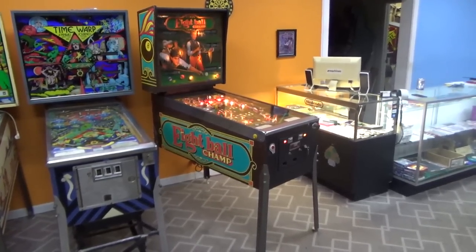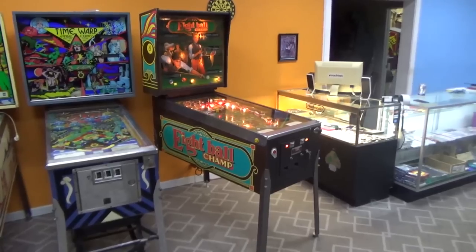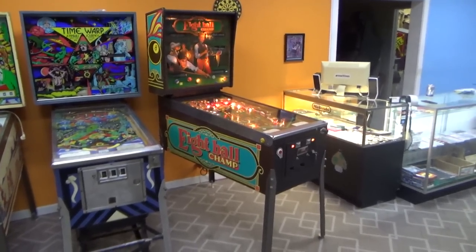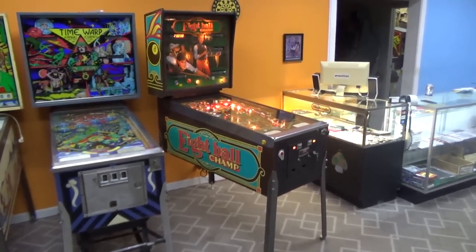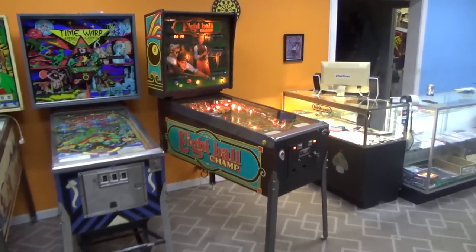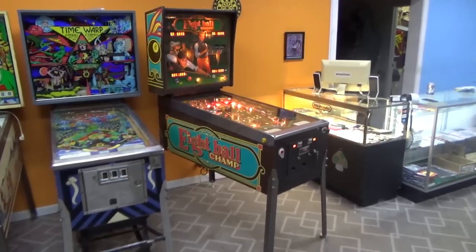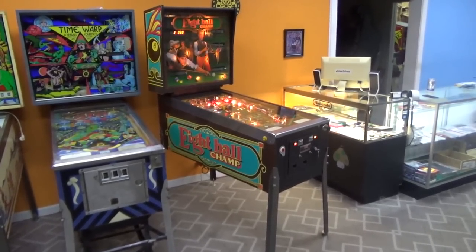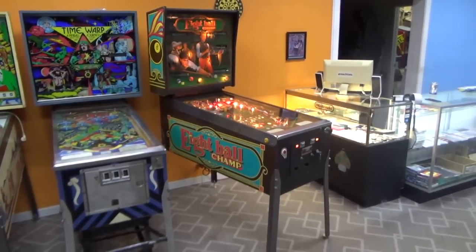Ladies and gentlemen, this is Joe's Classic Video Games, back with another cool pinball video. We've been working on this Bally 8 Ball Champ pinball for a little while now, and we did several repair videos. We did one where we worked on the playfield, one where we worked on the 6803 MPU that runs everything, and one where we did minor repairs and worked on the Squawking Talker soundboard. Go check those out.